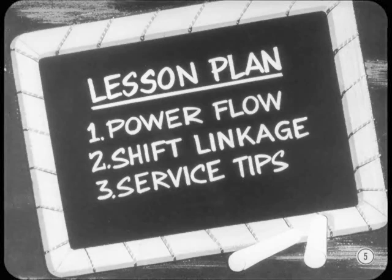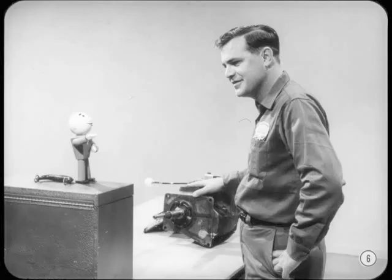Unless you have a better idea, I thought I'd start with a review of the power flow in each gear range, then cover the shift linkage adjustments, and finish up with some of the latest service tips. That sounds good to me, Bill. You know, Joe, if you have a clear idea of which gears and parts are involved in each gear range, you'll do a better job of diagnosing shifting and operating problems. I have a general idea of how a manual transmission works, but I'm anxious to learn exactly what goes on inside this four-speed job.